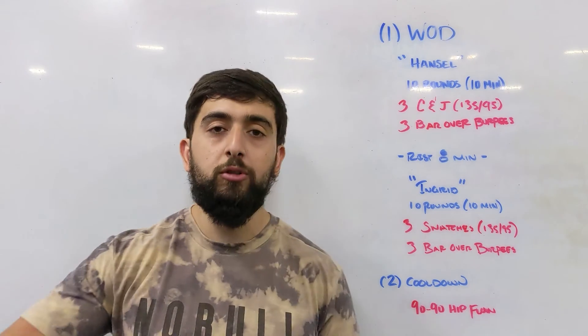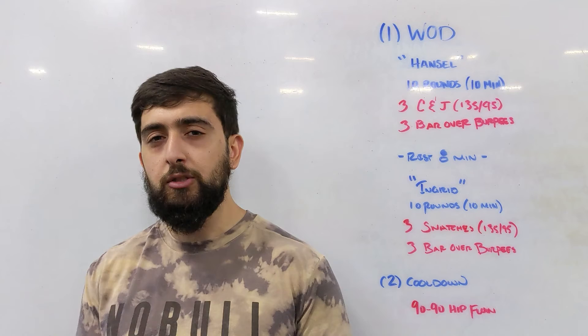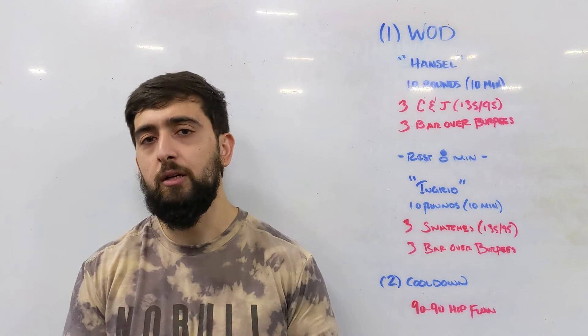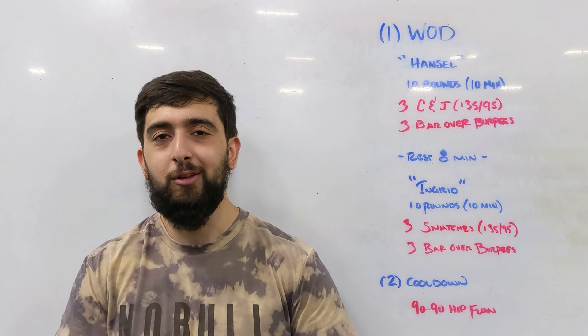Once you're done with this workout, we're going to cool down with a 90-90 hip flow. Watch that video — it's from Z Health. It's a cool way to mobilize the hips and also down-regulate and relax the body. Hope you guys enjoy today's workout. We'll see you tomorrow for the next one.